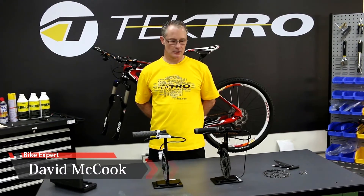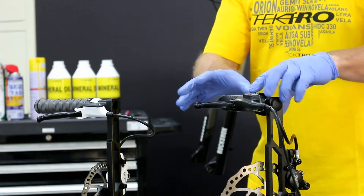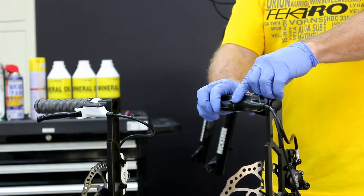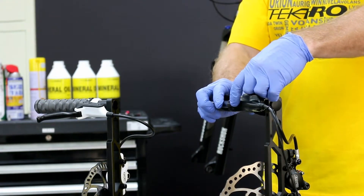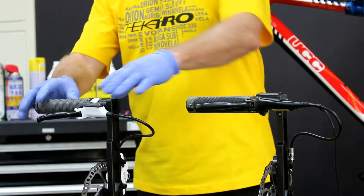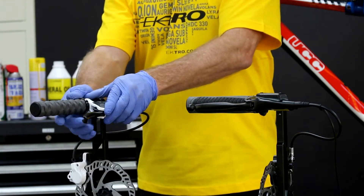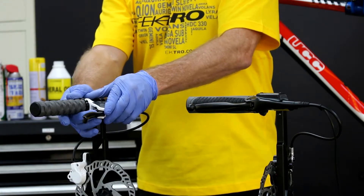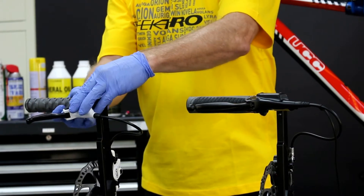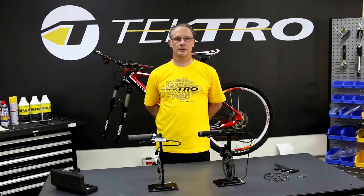My name is David, and I'm here at Tetra again today. We're going to go through the details of replacing the lever blades on these two mountain bike brakes. There are two styles for this: one has the bolt on the front side of the lever, easy to get to; another style has the bolt from the back side of the lever blade, which is a little more difficult. We'll explain that in the detail of the installation. Let's get started.